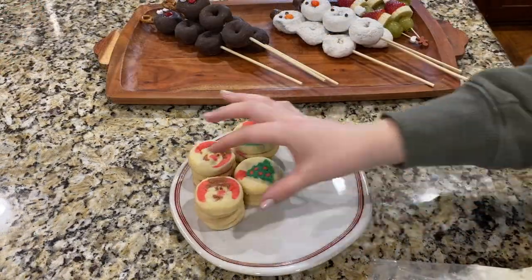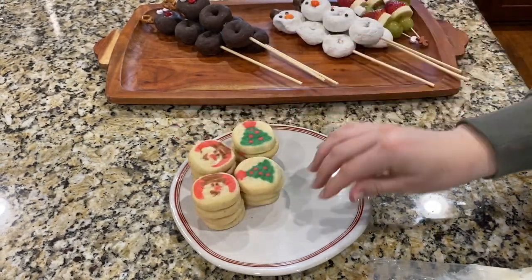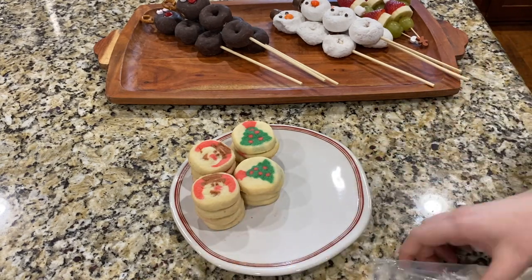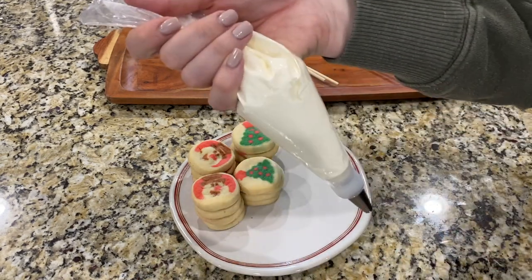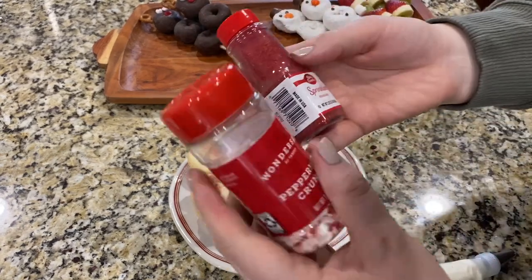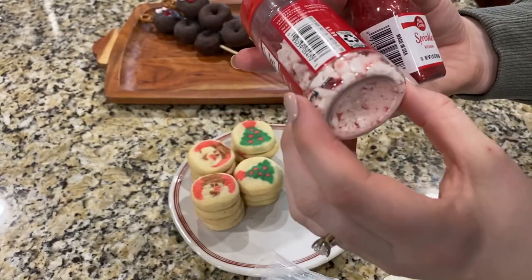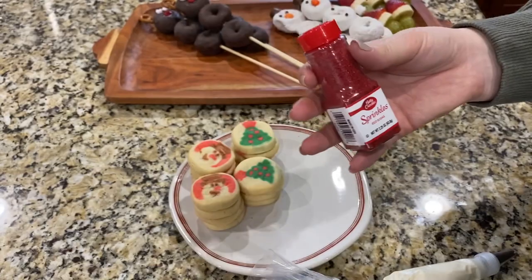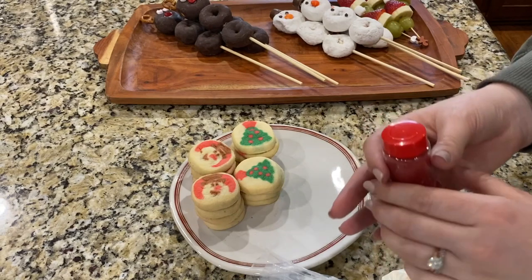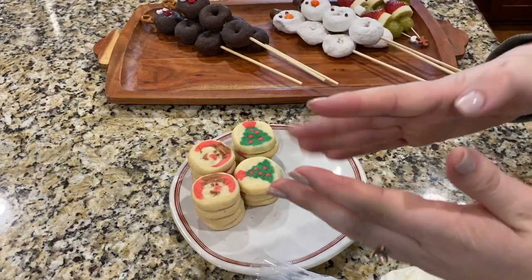Our Pillsbury cookies are all done! I'm leaving some of them plain, but we're going to take some frosting — I took store-bought and whipped it in my KitchenAid so it's lighter — and we have some peppermint crunch and sprinkles. The peppermint crunch pieces were really big so I put them in a bag and whacked it with my rolling pin to make them smaller. We're going to put some frosting on, sandwich the cookie, and roll it in sprinkles.